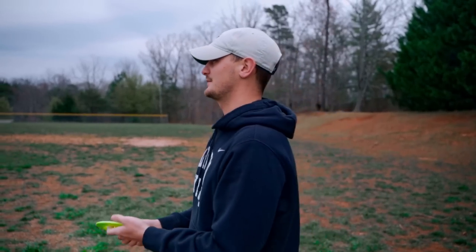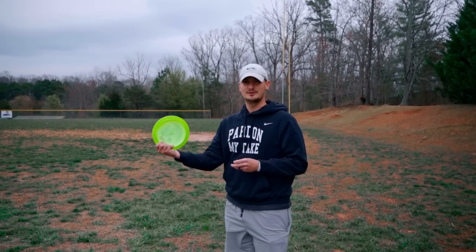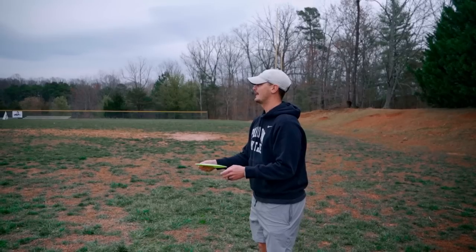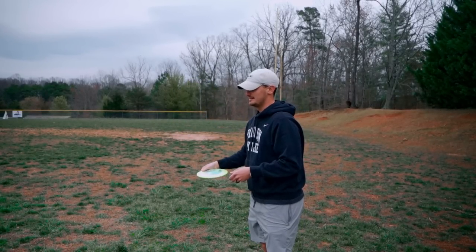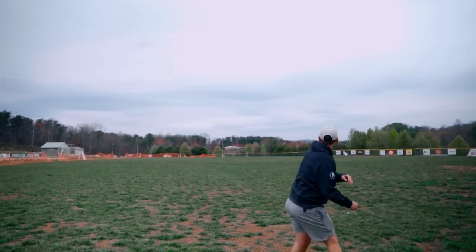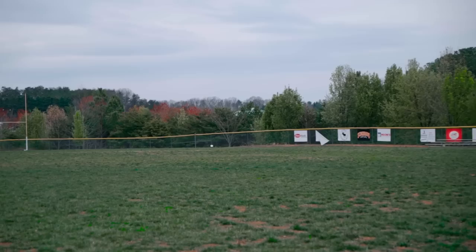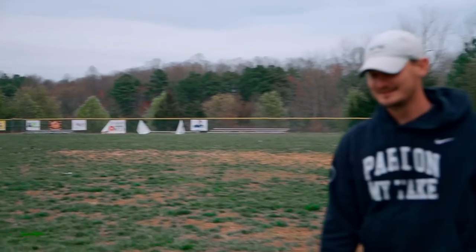I'm going to try to slay the Juggernaut here. We know what this disc is, you've seen what it does — there's no need to prove itself anymore. I'm going to try to throw a backhand roller with the Juggernaut. I'll give it height so it has a chance to fight if it's going to, but let's hope not.